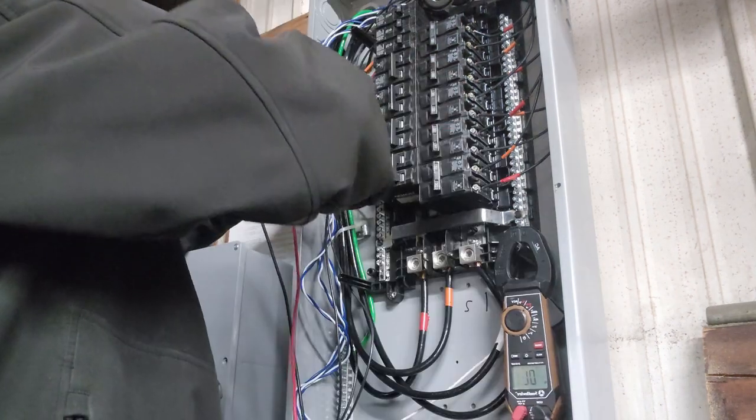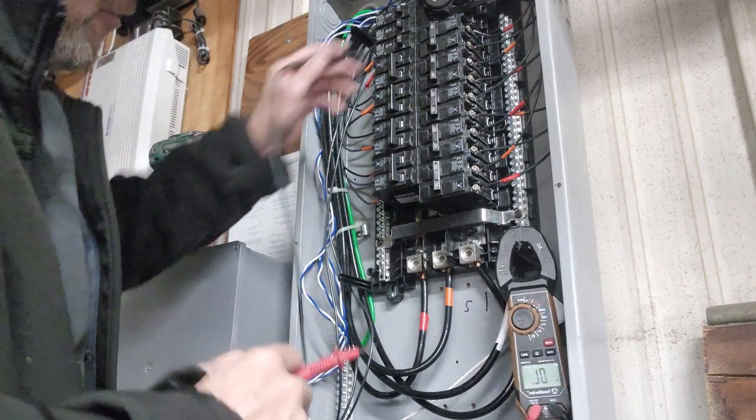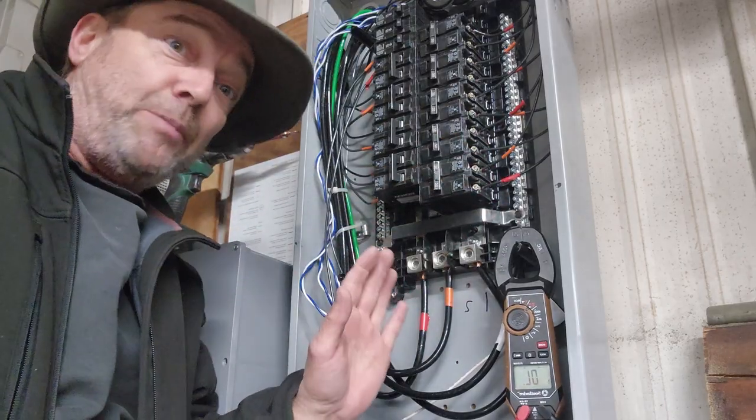If you hear the beep on each of the strings right in here, all the pairs are where they should be — everything's in pairs right now.